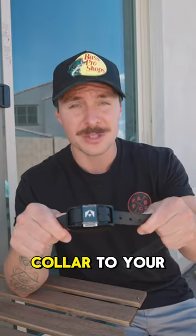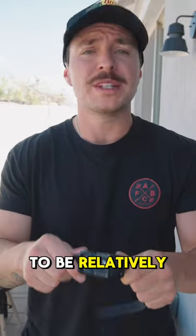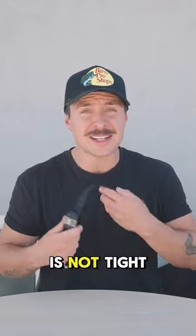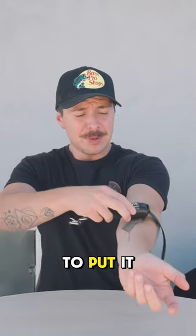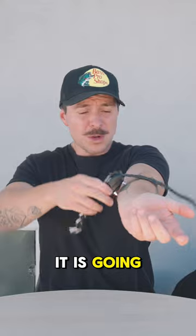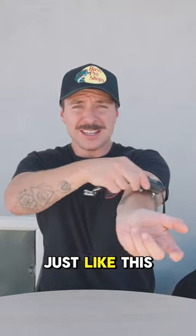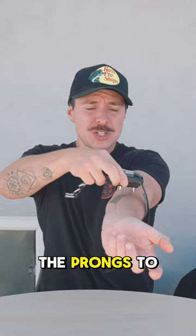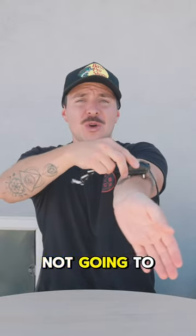I'm going to teach you how to size your e-collar to your dog. We want the e-collar to be relatively snug, and there are two reasons for that. If the e-collar is not tight enough — if it's loose — it's going to continue to move around just like this, and what that causes is chafing around the neck. You want the prongs to be perfectly in there so it is not going to go anywhere.